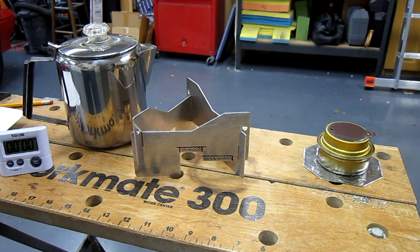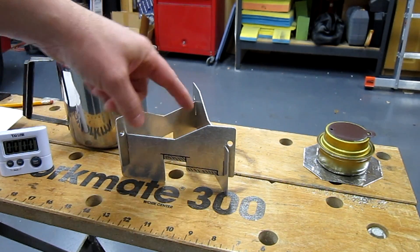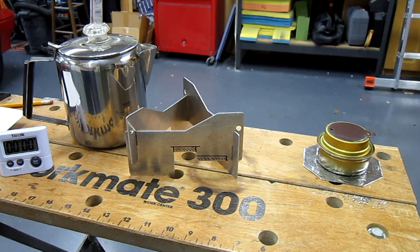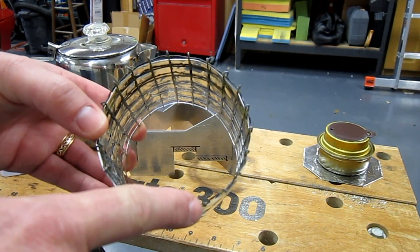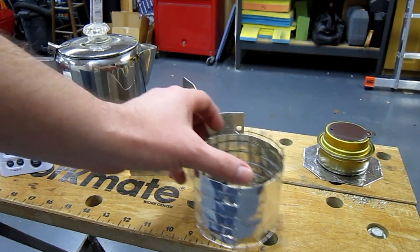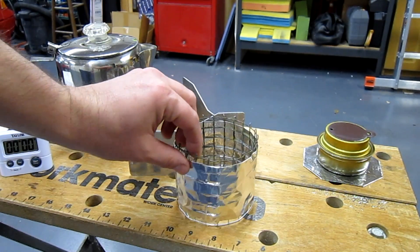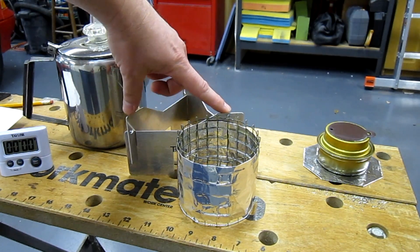Because of that improvement, I wanted to see if it was the flame height specifically, or the reflective qualities of having more metal around it — what was making the upside-down West Wind so much more efficient? So I created a simple hardware cloth circle, three and a half inches in diameter, at the same height from the ground, giving the same burner-height-to-pot ratio as the upside-down West Wind stove.